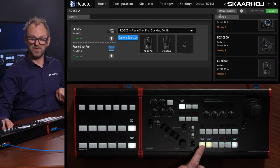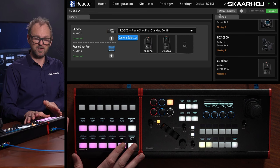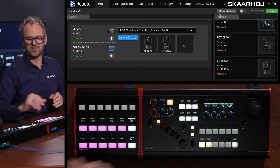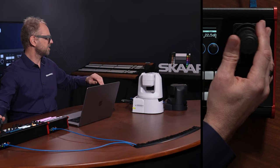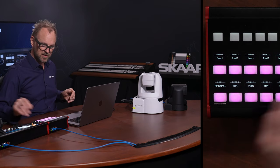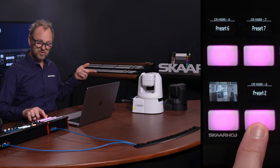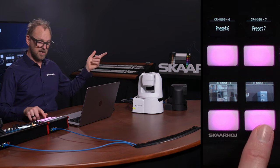Let's see what happens when I select CRN 100. The moment I do that, the Frameshot Pro is activated — it's actually listening to the RC-SK5. In other words, the RC-SK5 is taking full control of the Frameshot Pro. Let's move the CRN 100 here. I can adjust this one, and let's store a preset position. If I press and hold, it's storing a preset position and a thumbnail is popping up. Now I move into a different position, press and hold to store another view, and that thumbnail is stored. If I press the first one, it is recalling.